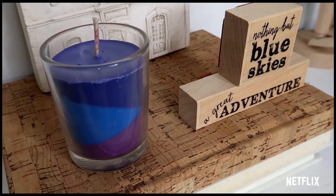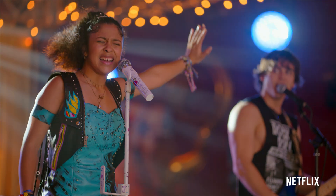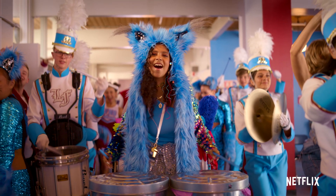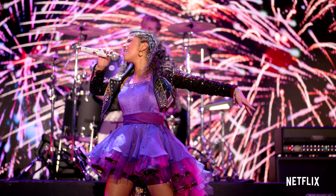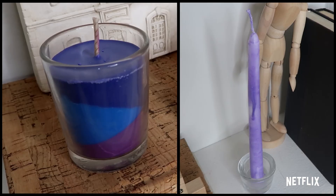Hi everyone, it's Angelica Borda and today I'm going to be making two candles inspired by the series Julie and the Phantoms, which is now streaming on Netflix. In order to really capture Julie's aesthetic, I'm going to be adding some purples and blues. These are the two main colors she uses on her outfits, as well as the lights that light her up when she's performing on stage. I'm so excited to get into these DIYs, so let's get on into it.